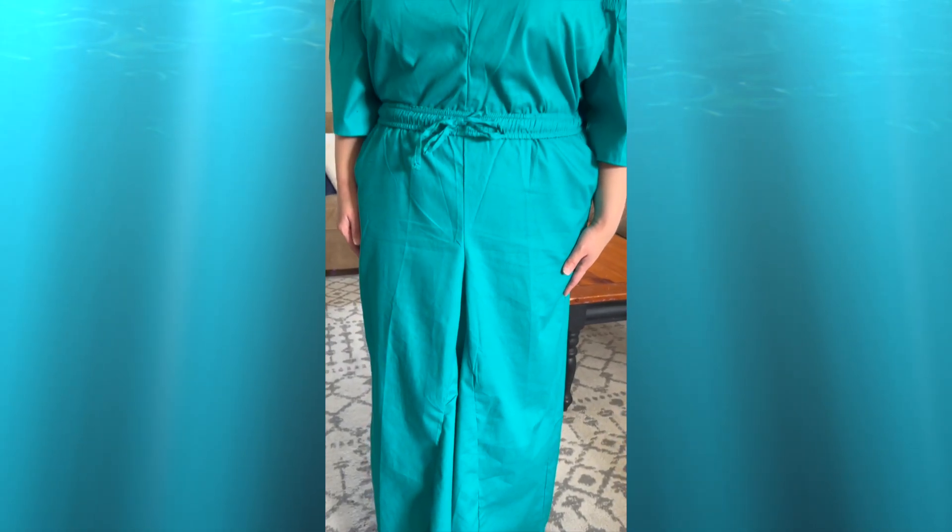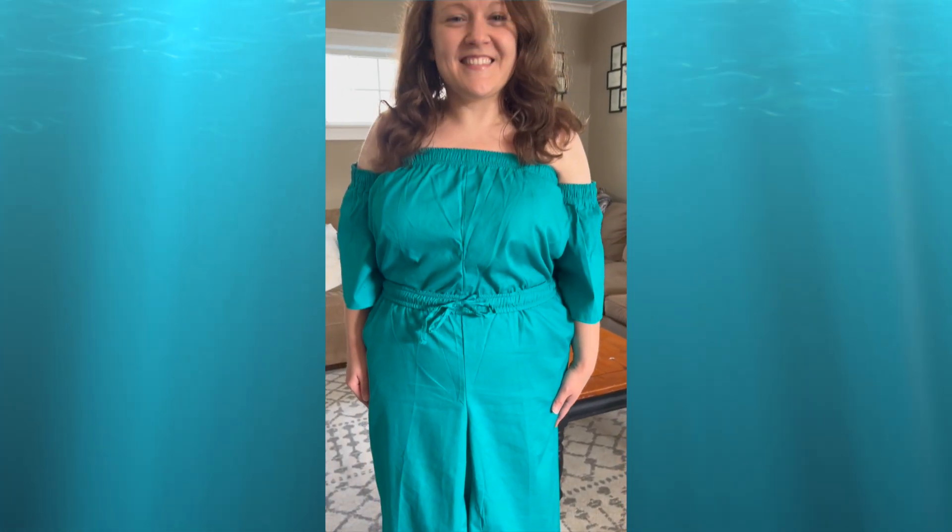Hi everyone, my name is Kieran. Welcome to my channel. Today I would like to share with you how I made this dress using products from Dollar Tree.